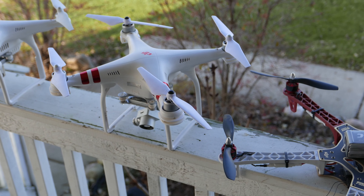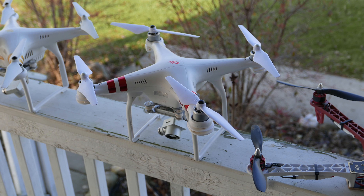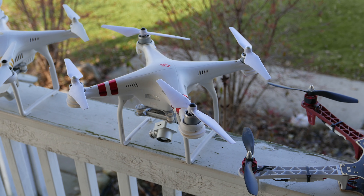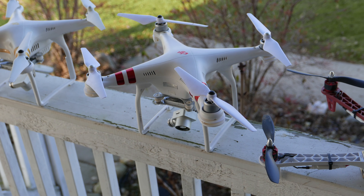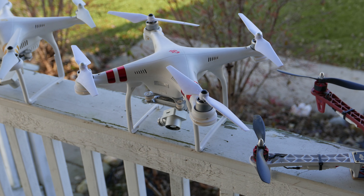This unit is a Phantom 3 Standard. I purchased it when the Phantom 2's gimbal and camera wouldn't boot up. Used this unit to video my building being constructed. Works great. Flies great. Just bound by Wi-Fi.